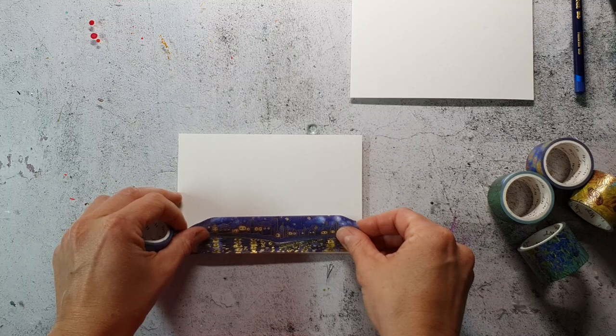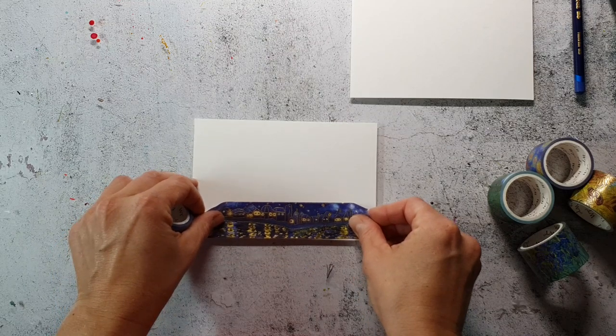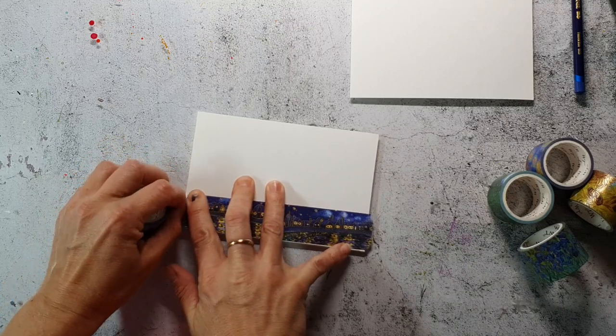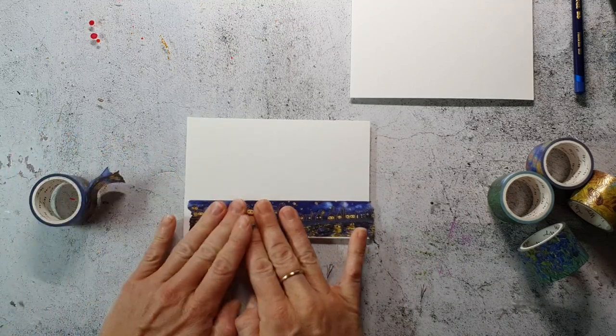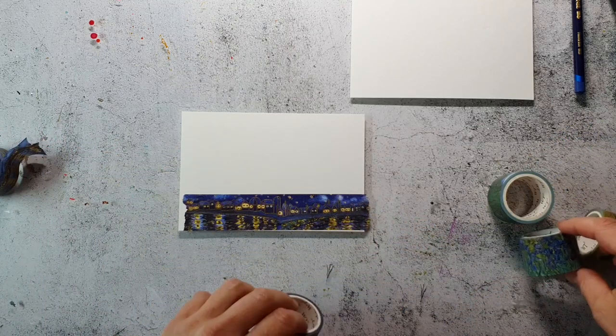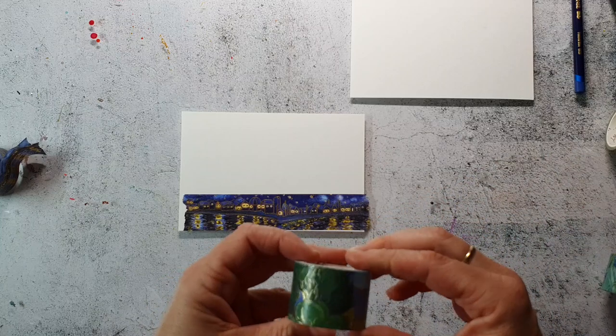I have prepared some pieces of mixed media paper — you can use any kind of heavier weight paper you have on hand — and I'm just sticking down the tape in strips, picking the ones I like the most.